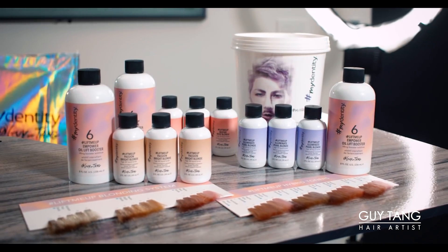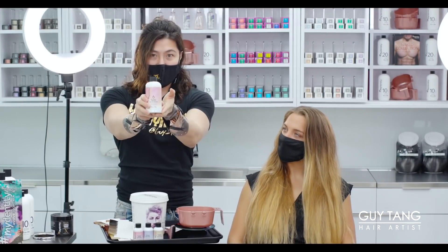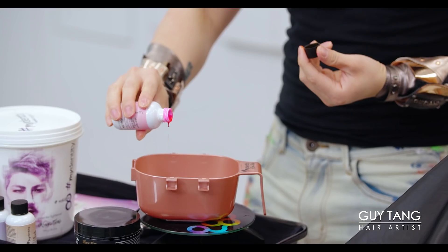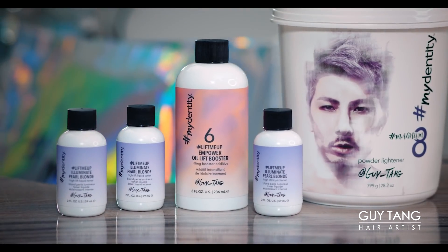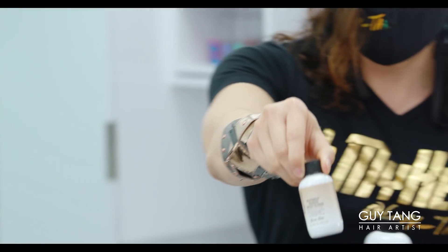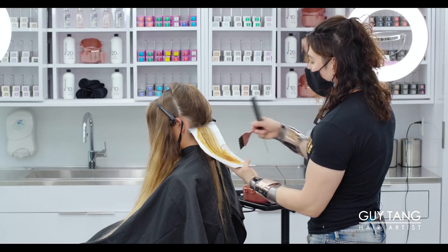I created a new, exciting product for all of us — and here we are, you need a Lift Me Up. The Lift Me Up is a very unique hybrid that lifts up to six levels. You get the Empower Oil Booster and three shades: Inspire Rose Blonde, which is the rose gold tone; Illuminate Pearl; and Passion, which is Bright Blonde with a beautiful golden glow tone. The product sinks right in because it's an oil hybrid liquid-based color. I feel lifted.